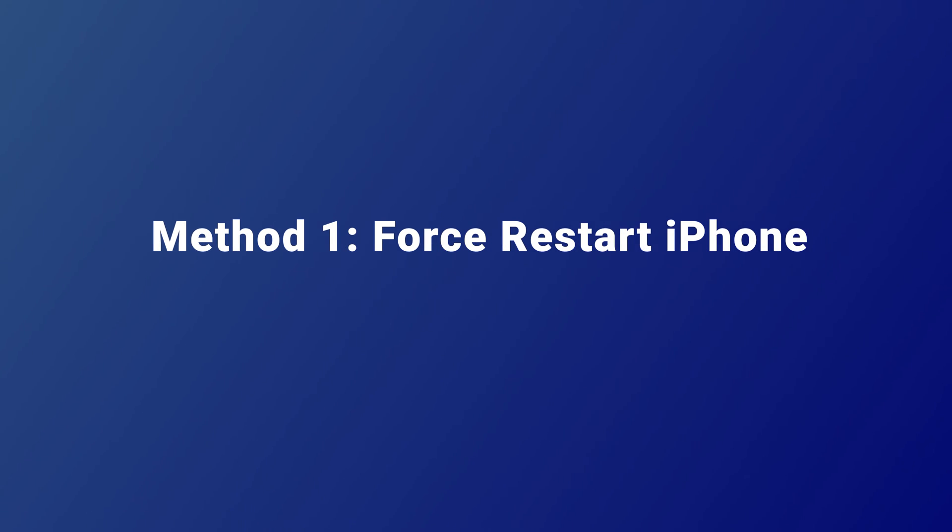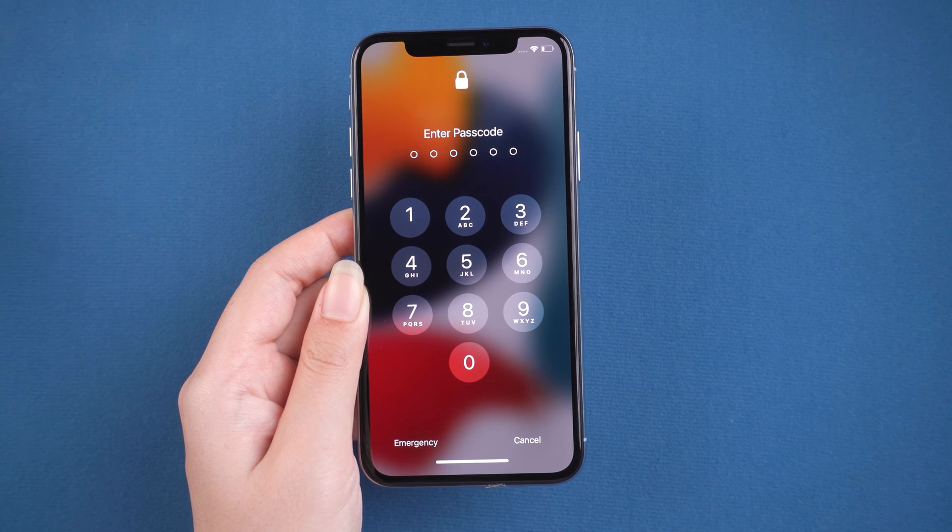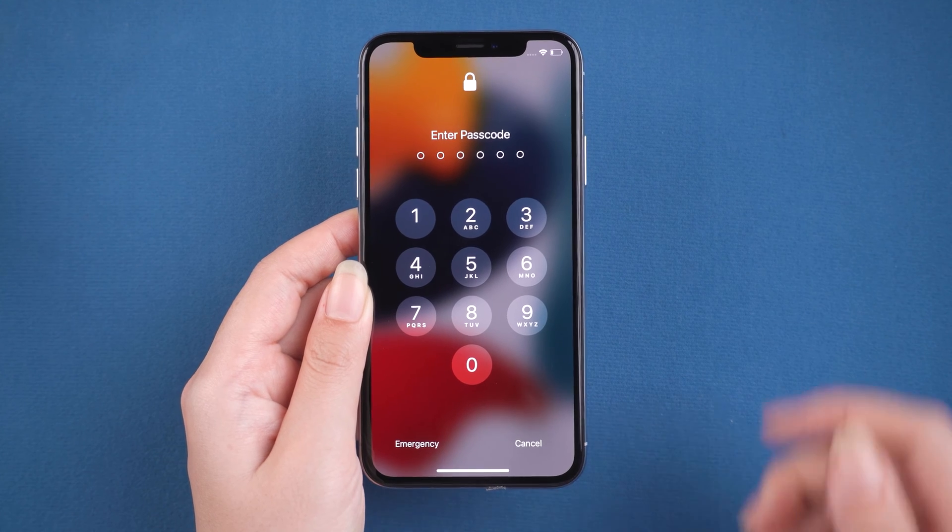Method 1: Force restart iPhone. Although the success rate is not high, this method is the simplest and worth trying.